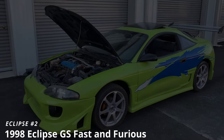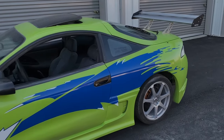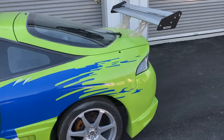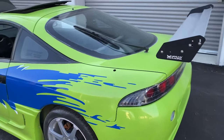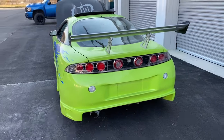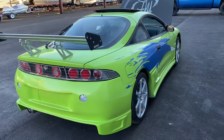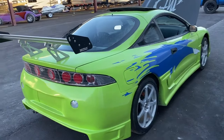All right, here's Eclipse number two. This is a little bit better video. I've got a new iPhone — it's an 11 Pro. I'm new to the iPhone stuff, normally Android. But anyway, this is Eclipse 2, E2, as we said in the communications.